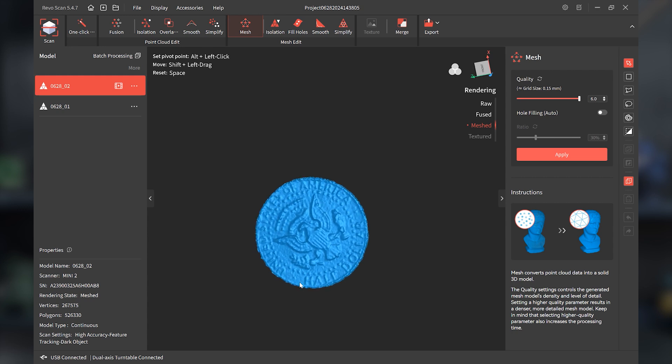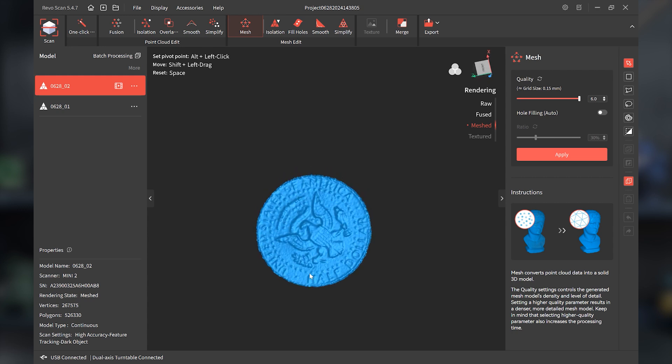And there we have it — our half dollar turned out pretty nice. Just by keeping in mind the scan settings: making sure you're using dark object, making sure the scanner is parallel with the object using the dual-axis turntable and raising Mini 2 up. Also, placing other objects around the coin to create more features. That is how it's possible to scan a coin if you do not use scan spray.